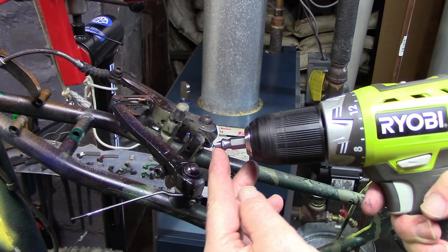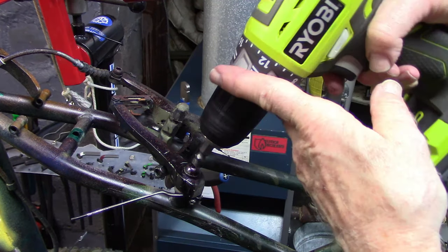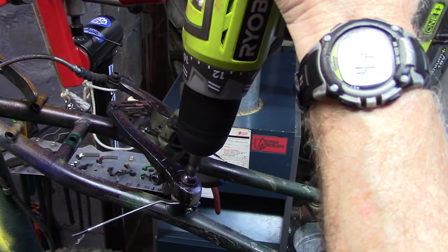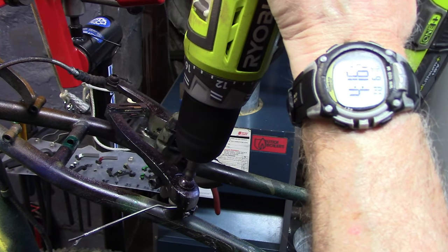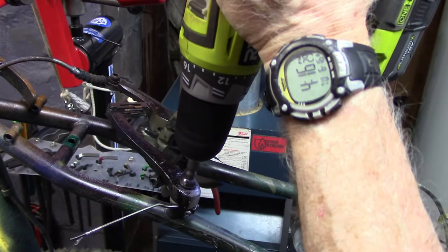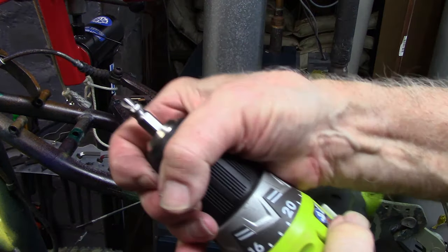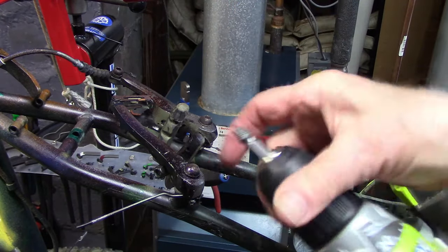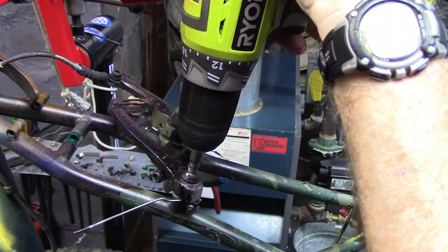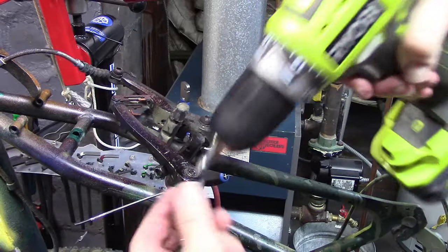We've placed our burnishing cutting bit into our drill and tightened it. We're going to run it at a slow speed in reverse, wearing safety goggles, and go ahead and place this end in and gently push down. Looks like it should be deep enough — let's cut just a little bit more. At this point we'll reverse the bit, still operating the drill in reverse, and see if we can slowly remove the stripped bolt.